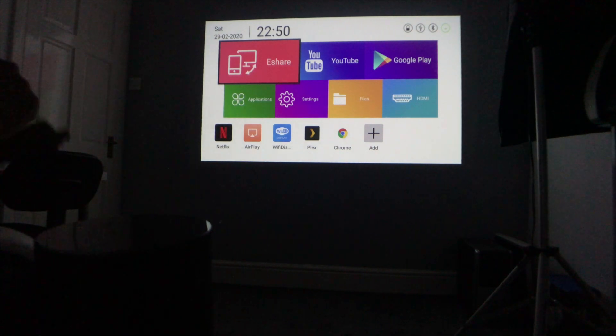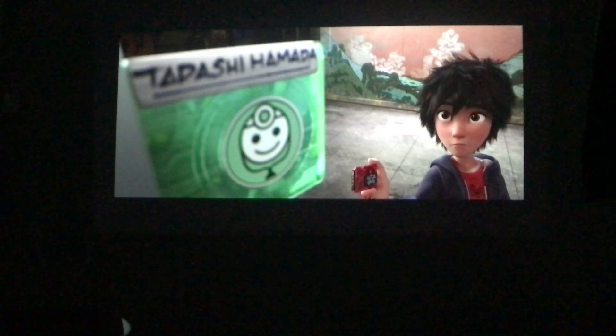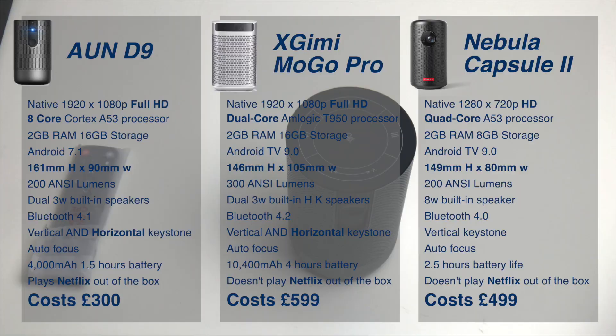Wow, look at that 75-inch screen — the clarity on this is fantastic. Comparison with the Mogo Pro and the Nebula Capsule 2.